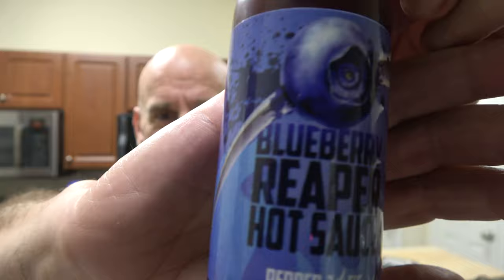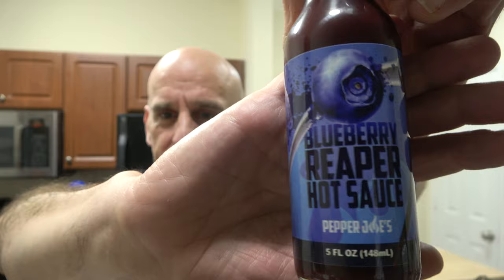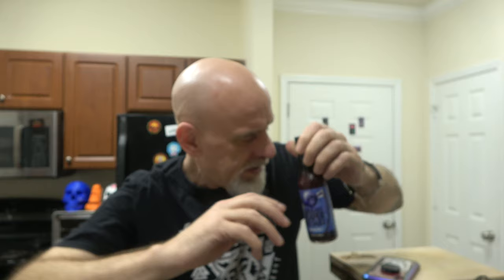Look what I got today — this is exciting for me. The people from Pepper Joe's, my friends at Pepper Joe's, reached out to me and sent me a bunch of their stuff. There's a blueberry reaper hot sauce. Look at that label — you got the sickle going through the blueberry. I think it's exceedingly cool. So thank you so much, Pepper Joe's, for the sauce. I'm very, very excited to be reviewing them.